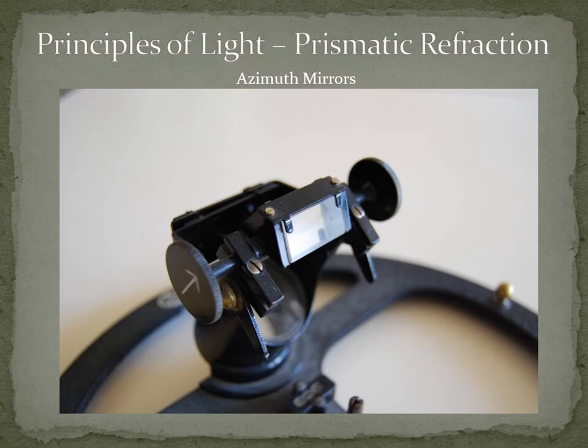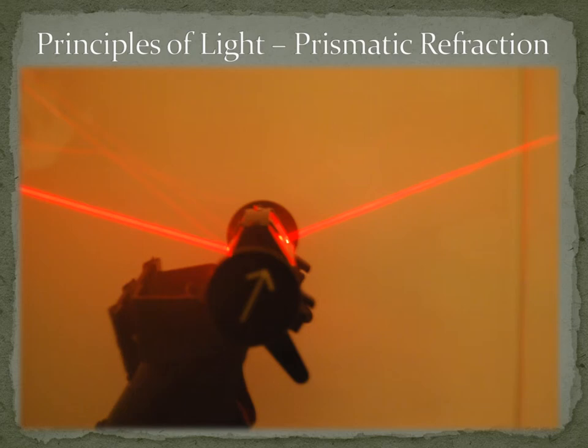This is what an azimuth mirror looks like. It has a prism arrangement that you can adjust using the circles on the side — you can twist it around to adjust the angle so that you can obtain bearings of both terrestrial and celestial objects. The azimuth mirror uses the principle of refraction. It is a device which, when used in conjunction with a compass or compass repeater, enables bearings to be taken of either terrestrial or celestial objects. It is called an azimuth mirror because light is reflected by the prism in a way that acts similar to a mirror, making use of total internal reflection.